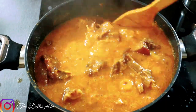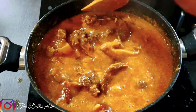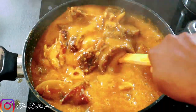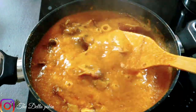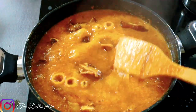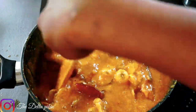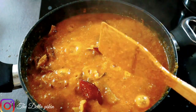Stir very well. You can see the face is changing — it's getting thickened. Just mix it very well and allow it to boil for some time.